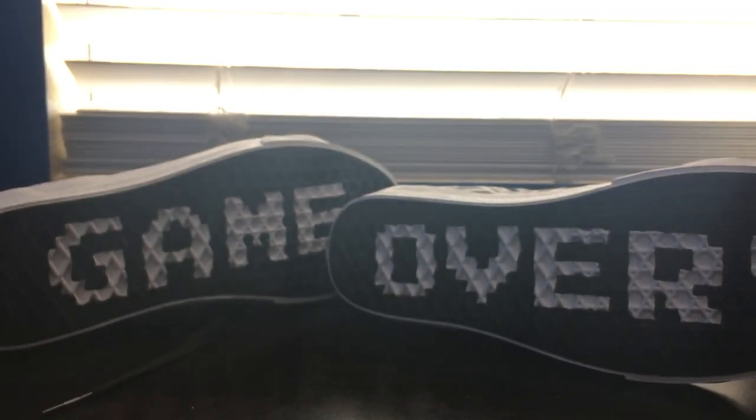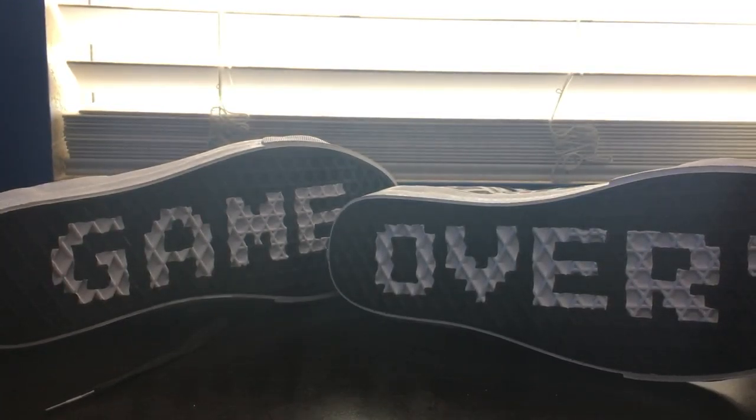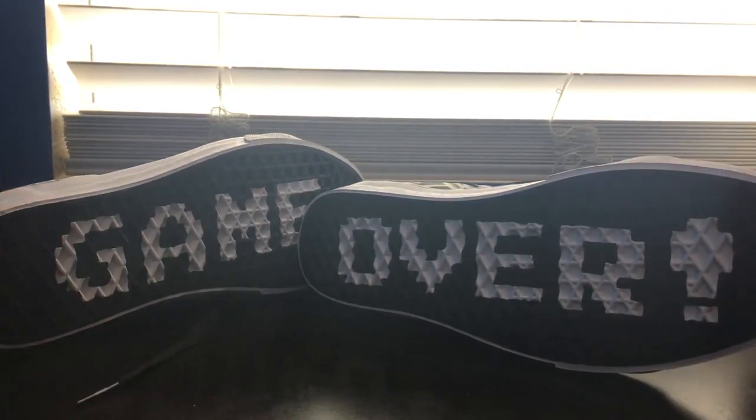Oh, I forgot to tell you guys — dun dun dun dun. Game over, guys. Look at that. Oh my God. I couldn't even believe it when I saw that.